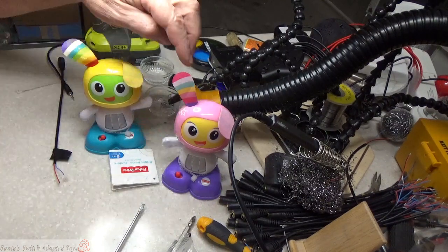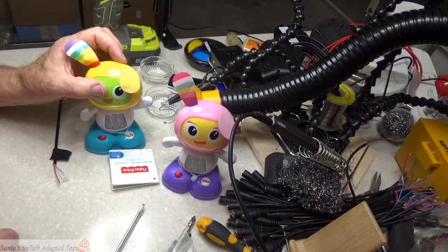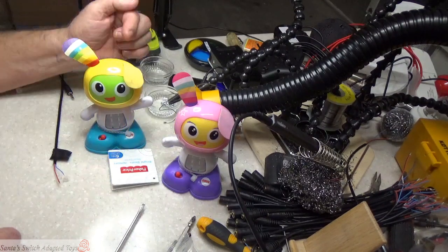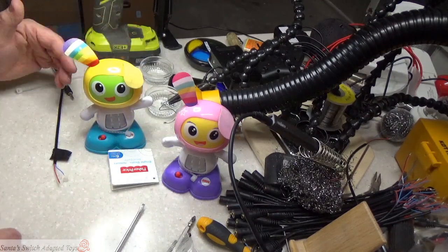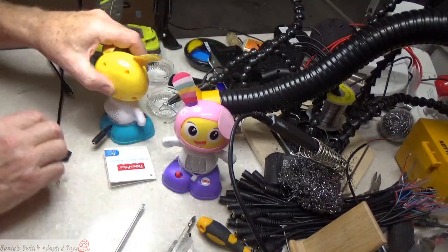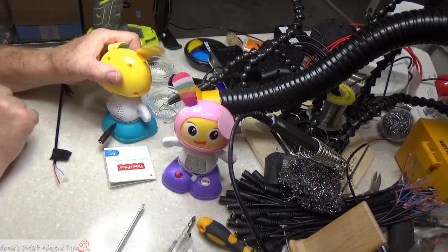The way these are activated — I'm sure if you have one you already know — is you move the head. So the switch is in the head and you've got to get access to that. I like to keep my cables low, so I open up or put a hole into the bottom of it.